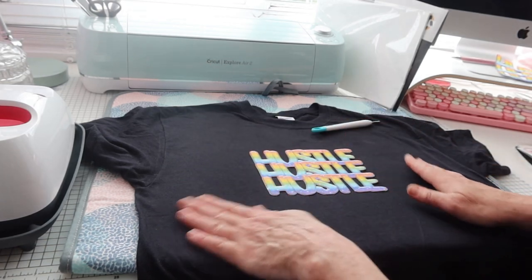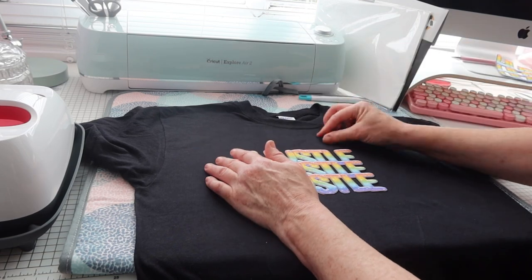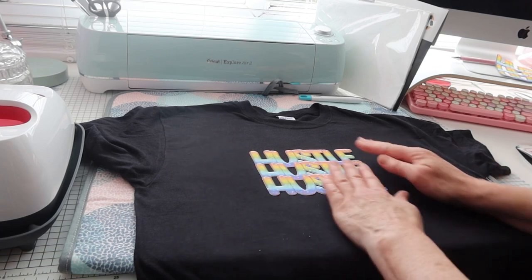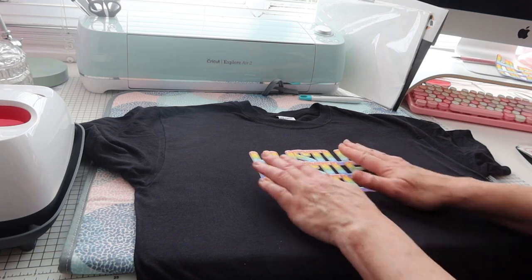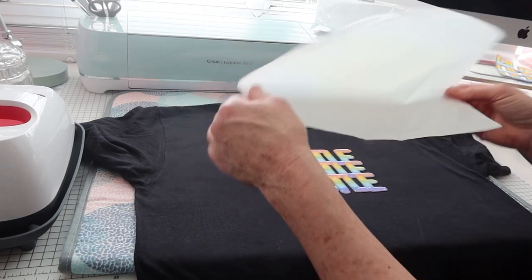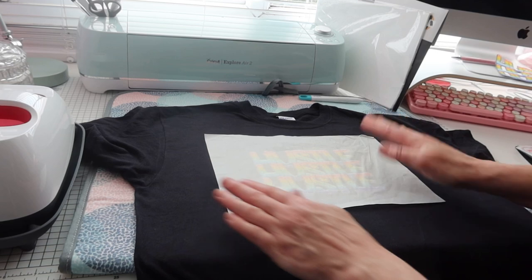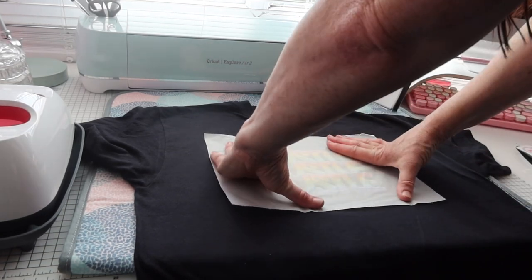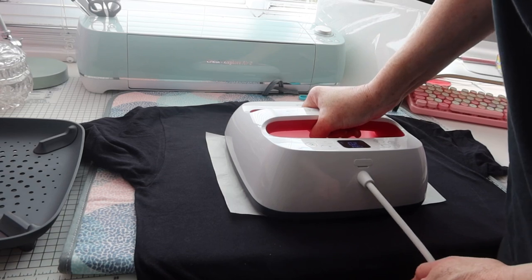Make sure your area is clean — use a lint roller or some tape to get all the lint off. Make sure there are no creases in the design. Then use the paper that came with your Koala pack and press it down. I'm not going to do it for three minutes because I don't want to burn it — I'll just apply some pressure. With a heat press you don't want too much pressure.